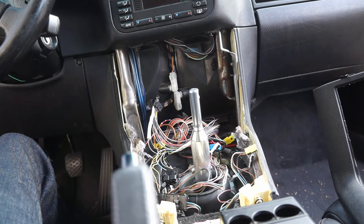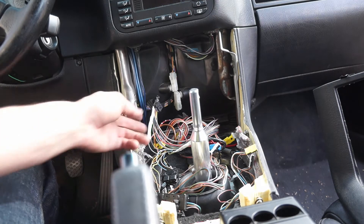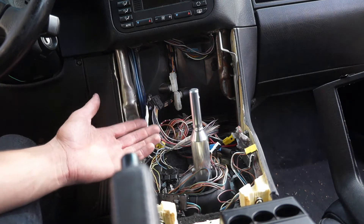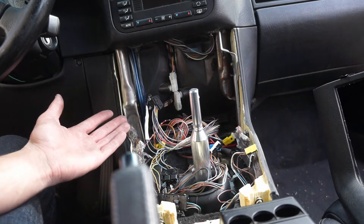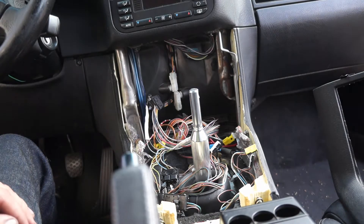What's going on guys? We are on the home stretch of finishing our manual swap. We got all of our wiring done, everything works, the car runs and drives. So now we just got to put this center console back together and that will be it — the manual swap will be done. Let's get started.